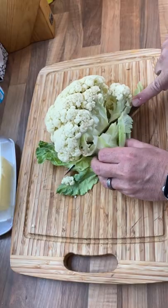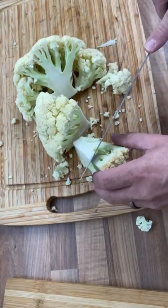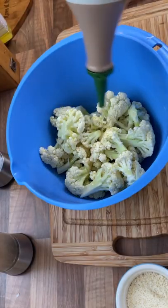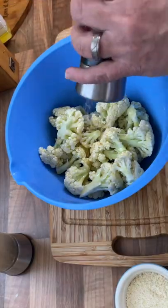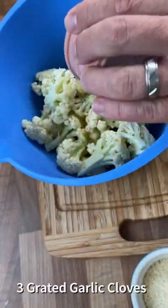First, trim your cauliflower. Next, cut into quarters, being sure to also remove the tough core. Break each quarter into florets, place in a large bowl, and drizzle with a good glug of olive oil. Season generously with salt and pepper, then add three grated cloves of garlic.